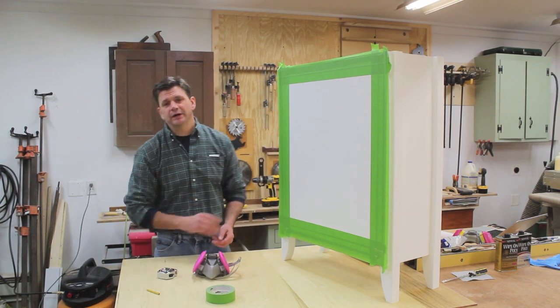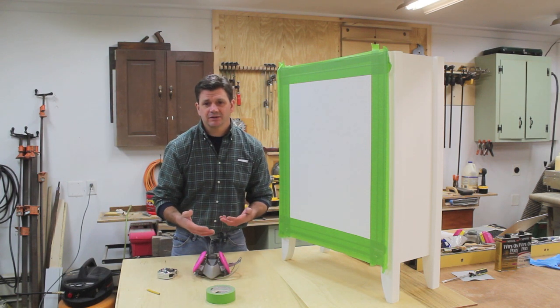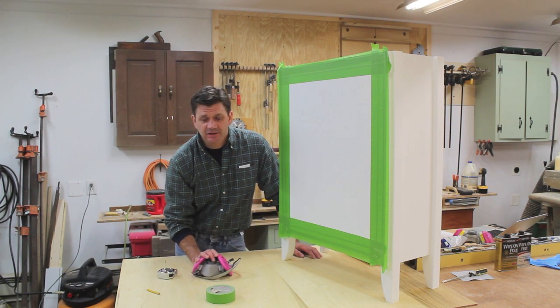I still will be wearing a respirator but only when I'm using heavy paints or paints with a lot of fumes — lacquers, oil paints, contact cement, things like that.